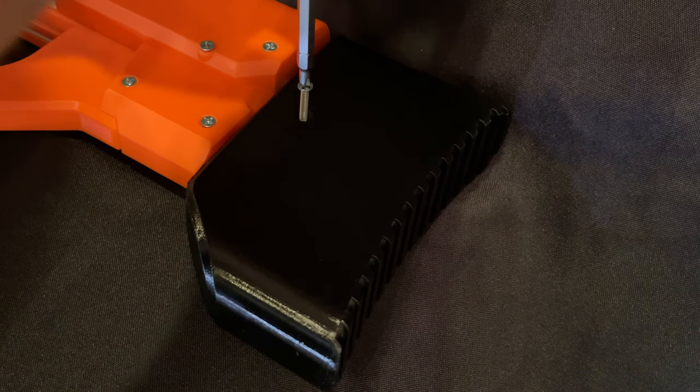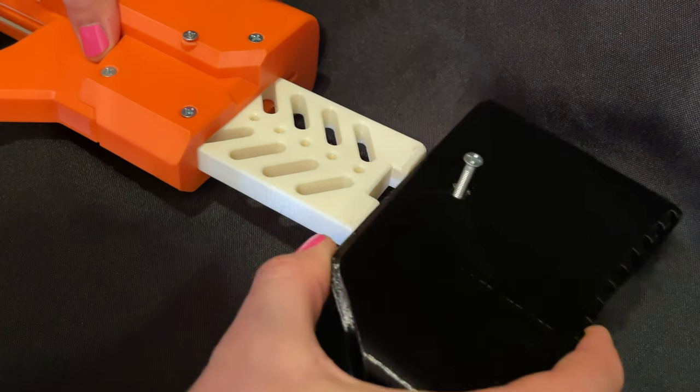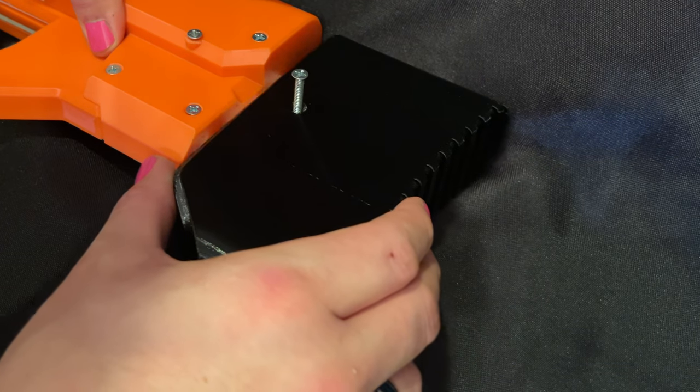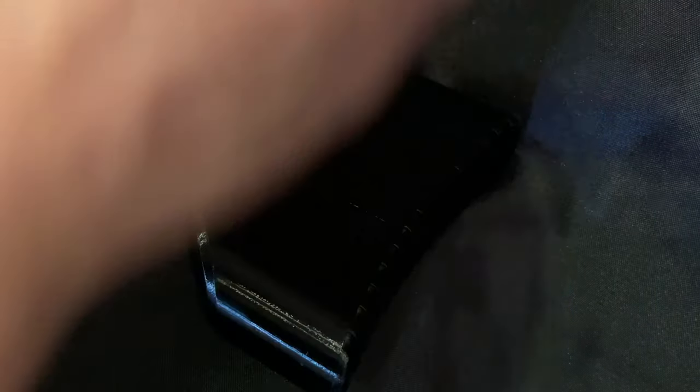They also have barrel extenders if you want a longer barrel. It also features an adjustable stock — this is the setting I found to be most comfortable for me. It's not an easy adjustable stock; you do have to unscrew the screw here in order to adjust it. It's not a simple button push, but it's still fairly simple. As far as the aesthetic goes, it does have that Shellington Blasters look. I personally like this style of design, though some people consider it a little too blocky.